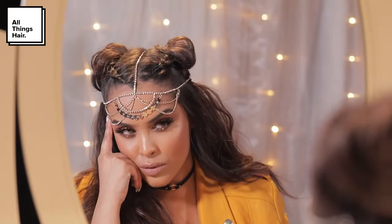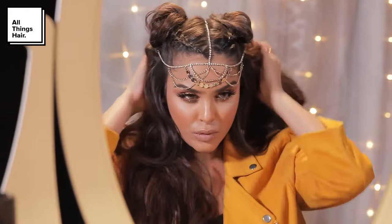And that is it for this festival inspired look! I hope you guys really enjoyed it, and if you did make sure that you subscribe to the All Things Hair channel, which will be linked down below.